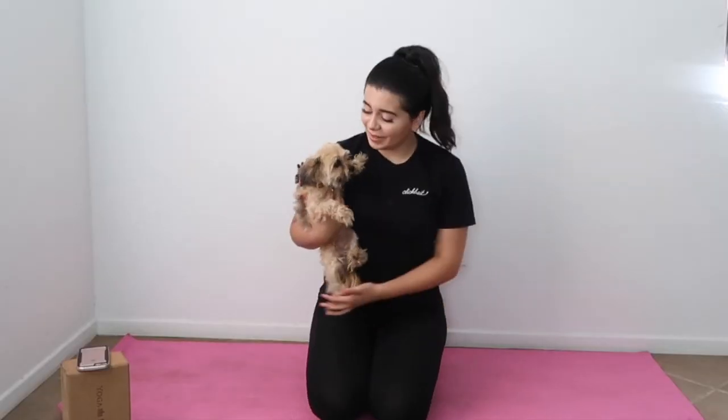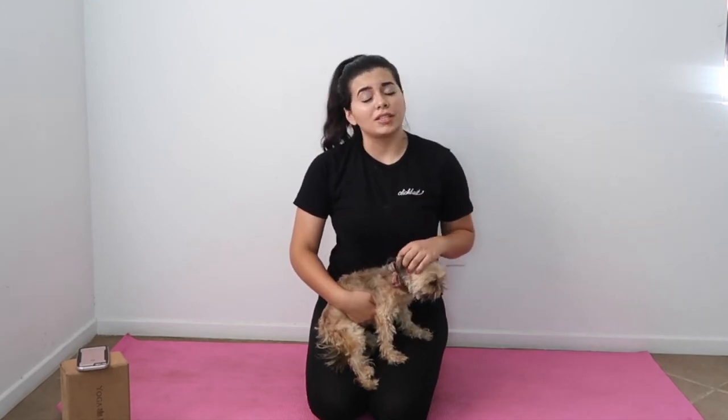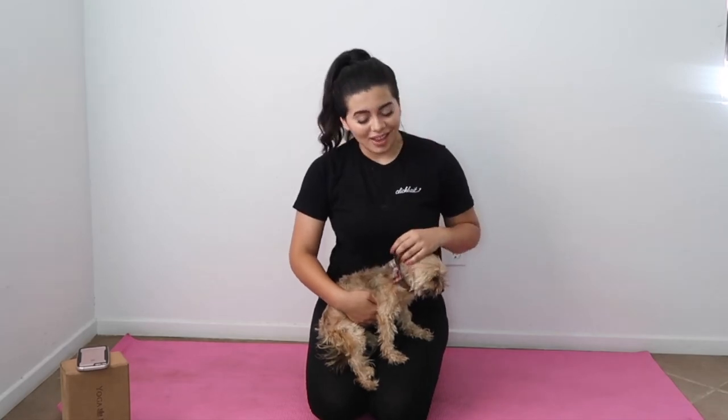That is all we have for you guys today. Thank you so much for watching. Please make sure to give this video a big thumbs up because of Zoe — she did absolutely amazing. I'm super happy with her. I know this was very different and very new for her, so she was probably very weirded out, very confused, maybe a little bit scared. But I promise no dogs were hurt in the making of this video. I'm gonna give her a big bowl of treats and lots of water. Make sure to subscribe and turn on my notifications by pressing the bell next to the subscribe button. As always, I love you very much and I will see you on the next one. Bye!